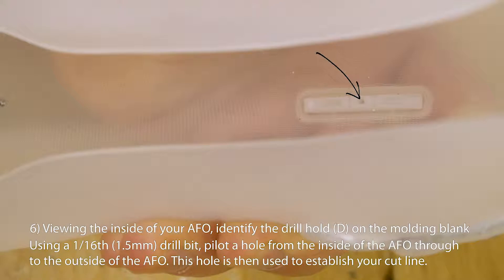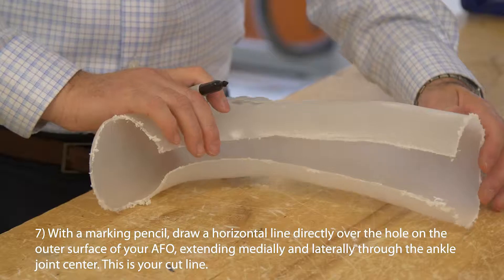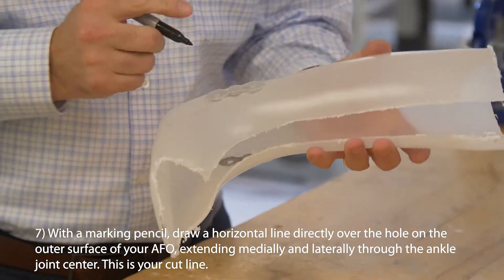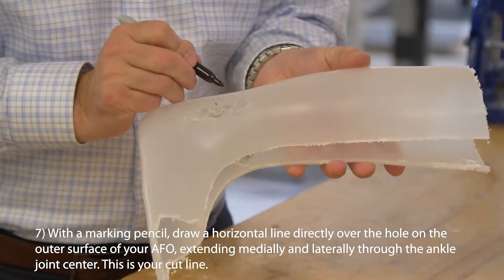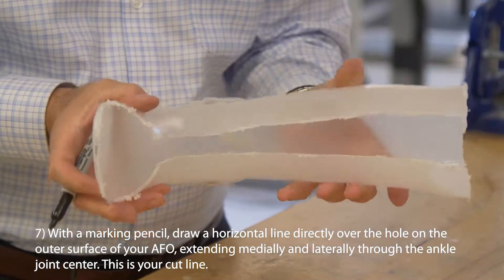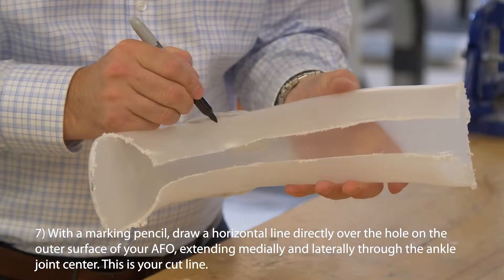This hole is then used to establish your cut line. With a marking pencil, draw a horizontal line directly over the hole on the outer surface of your AFO, extending medially and laterally through the ankle joint center. This is your cut line.